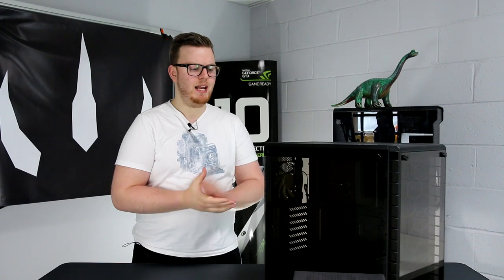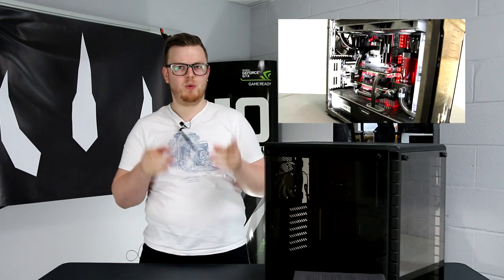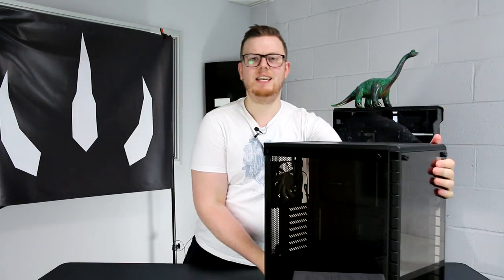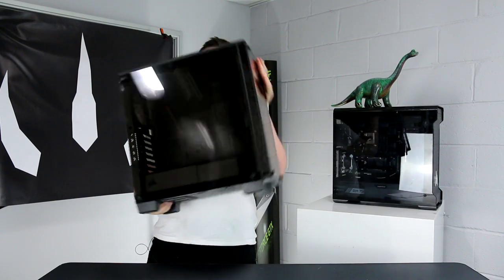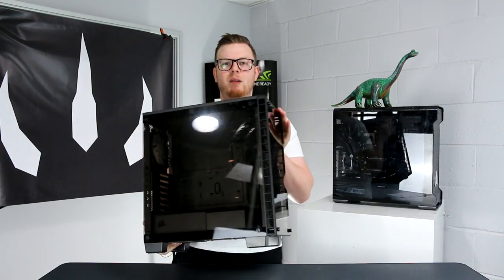Think of this as the Corsair 400C with a glassy makeover. Essentially it's exactly the same layout as the 400C, however the tooling is brand new. As well as that we've also got this awesome tempered glass on the side and on the front as well. First thing I have to say is that it's really light. We have the Phanteks Evolve with tempered glass over there and the glass is thicker with slightly more of it — tempered glass on the other side as well — however for some reason this case is just unbelievably light. I'm not quite sure how Corsair have done it, but well done Corsair. That actually does make things easier when you're building in it.